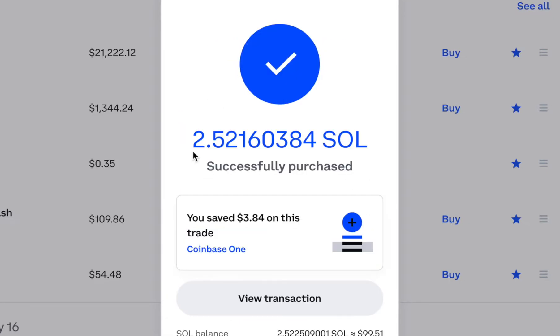When you're ready, hit Buy Now and you have successfully purchased Solana on Coinbase. If you have Coinbase One, you would have saved $3.84 on that $100 trade.